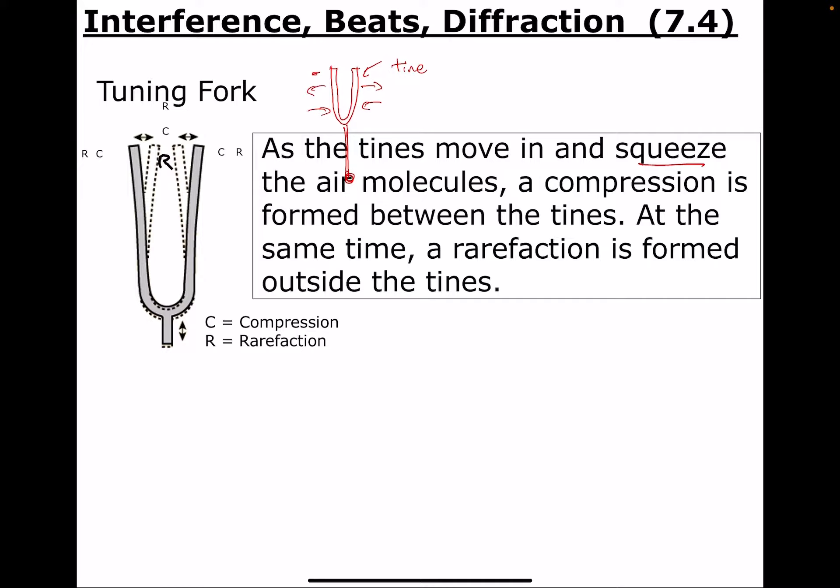As the tines move, they squeeze the air molecules when they come close together. They squeeze inward on the inside, making a compression between the tines. At the same moment, it makes a rarefaction outside. So when you get a compression on the inside, you get a rarefaction on the outside, and vice versa — at any given moment you get the opposite on the inside versus the outside.